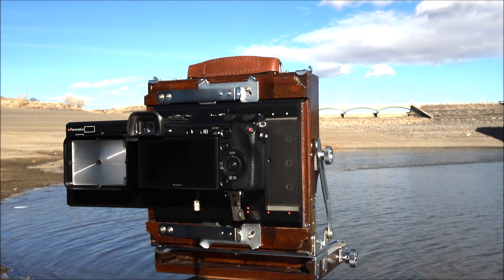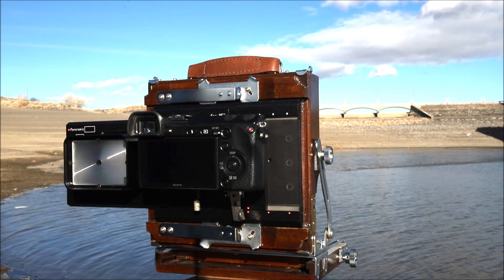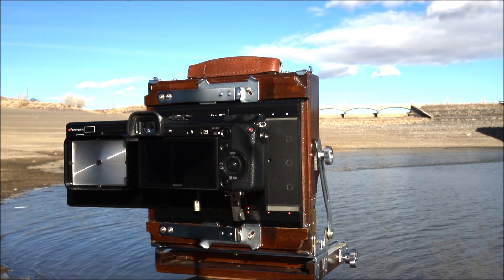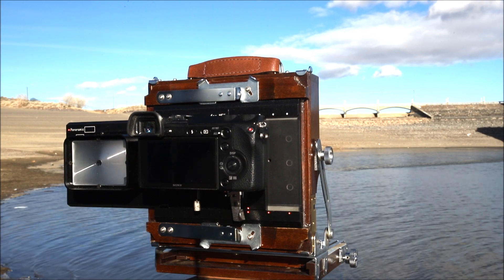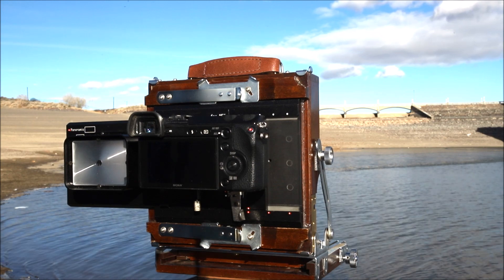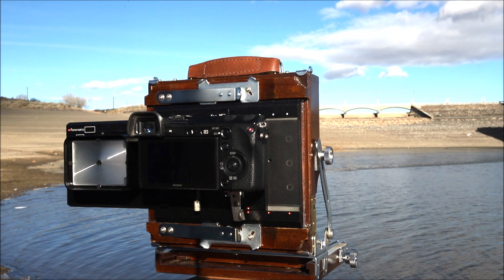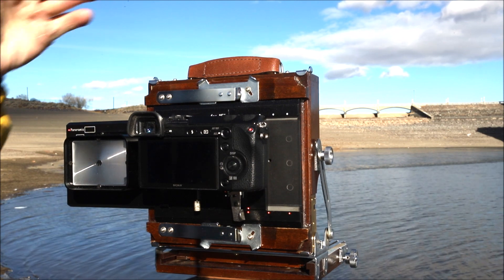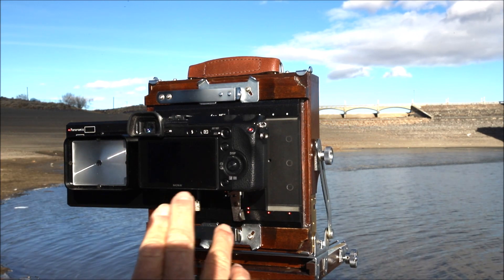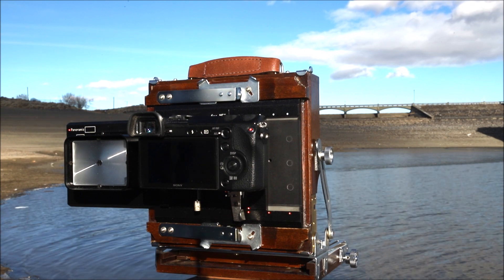Now we have the little Sony mounted on the sliding back. A couple things to get this all adjusted correctly: I use focus peaking, which means that when I'm focusing the lens and it becomes in focus on my sensor, everything that's in focus will light up with a red halo all around it. That makes for really good, accurate focusing — and you can change the color, but I like red as it shows up really well. The camera is also set at a two-second delay, because you don't want any shaking and you can't use a cable release since we're not using the shutter on the lens. We're just using the camera to adjust the ISO and shutter speed to get the correct exposure.